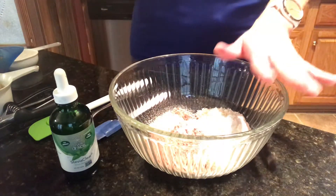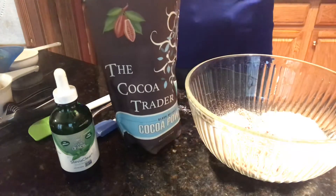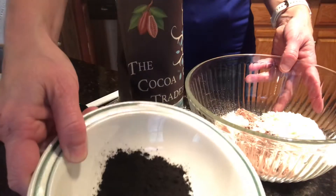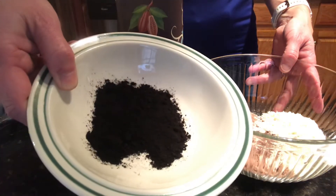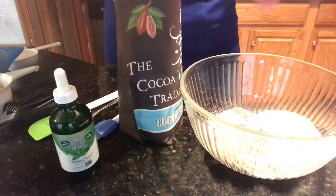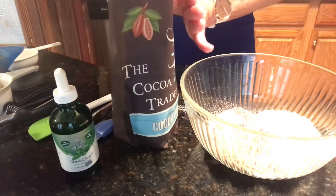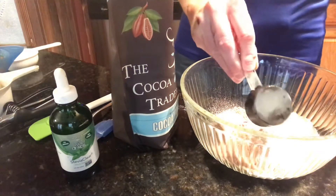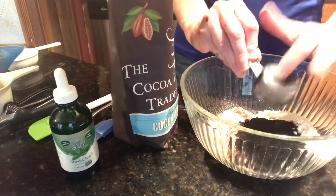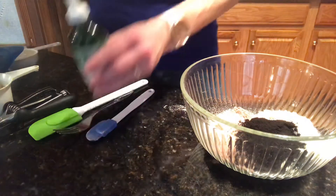Alright, so we've got our dry ingredients. Then we're going to add our dark cacao, which is the black cacao powder. See how dark that is — it's just black compared to the regular cacao powder. We're going to add one ounce, which equals two tablespoons, so I've got two tablespoons here in the bowl.